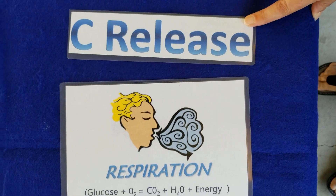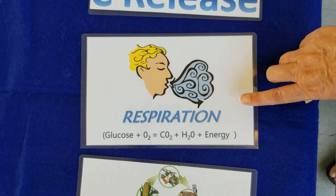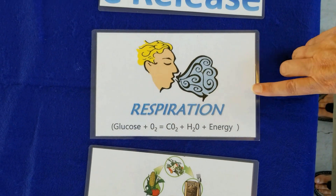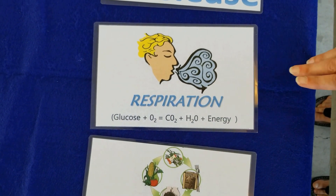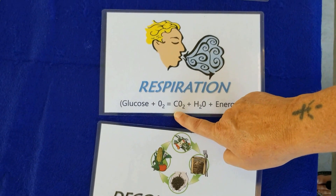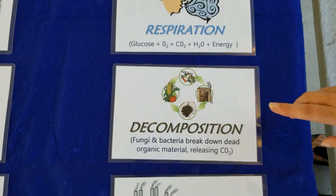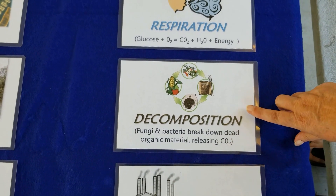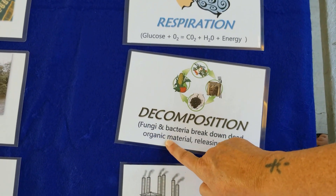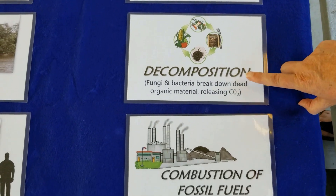We also have ways that carbon can be released from those stores into our atmosphere. Respiration is what we do when we breathe in and out. Everybody take in a big breath — you just breathed in the oxygen that was released by plants. And as you exhale, you are breathing out carbon dioxide into our environment. Decomposition is when fungi and bacteria break down dead organic material. When we say organic, that means things that were living that have now died, so their bodies have carbon that is released by decomposition.